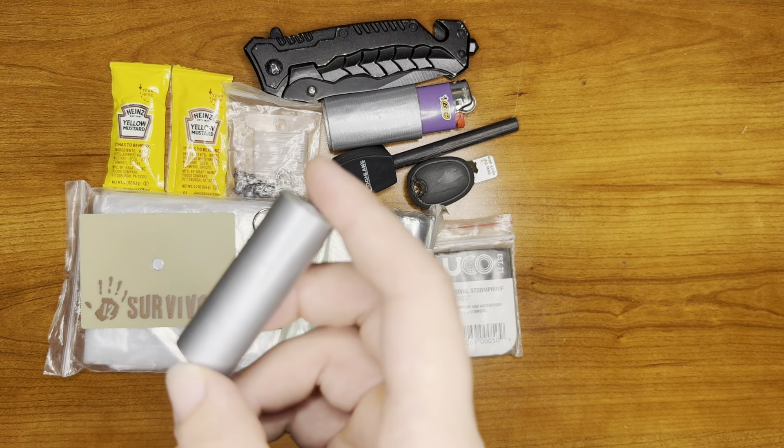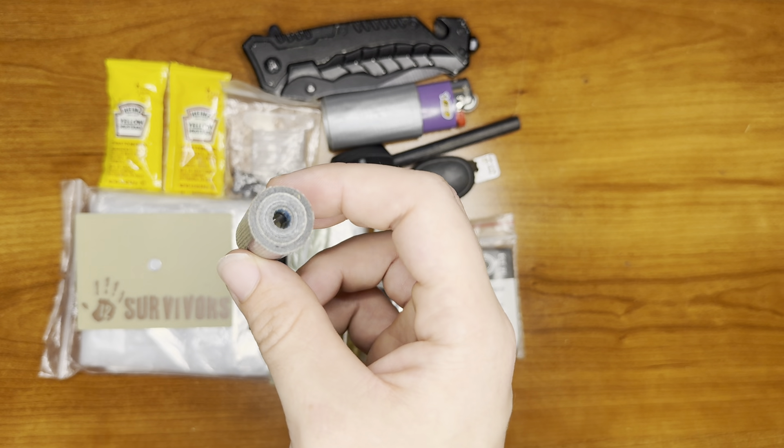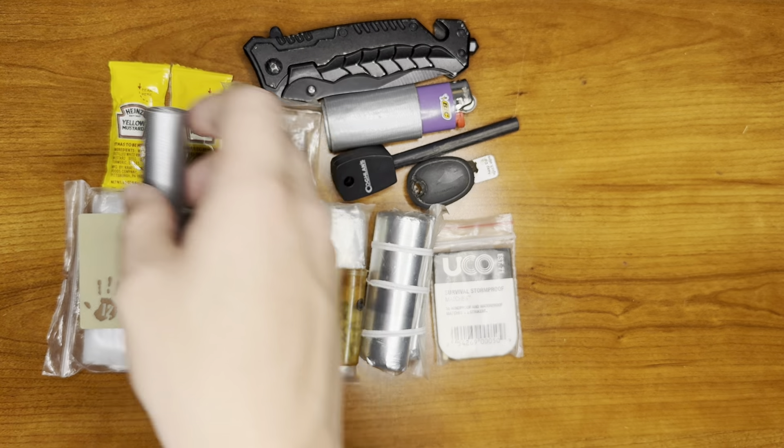For gear repair, first aid, and fire starting, we have our duct tape. Good thick roll of it too. You can do a lot of things with that.